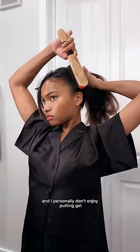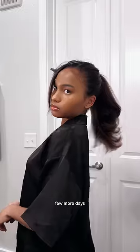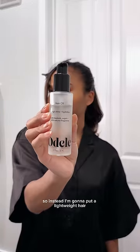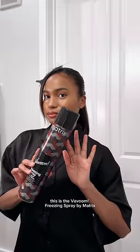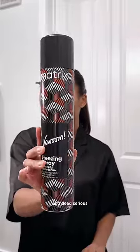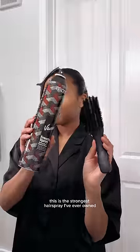I personally don't enjoy putting gel or hairspray directly on my head because I like my straight hair to last a few more days, so instead I'm going to put a lightweight hair oil on to give it that shine, and then go in with my hairspray. This is the Bvoom freezing spray by Matrix — dead serious, this is the strongest hairspray I've ever owned.